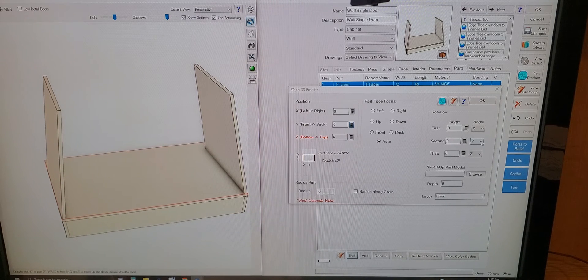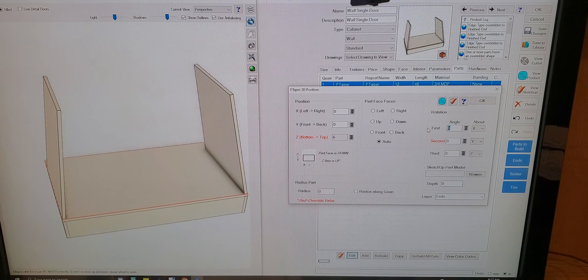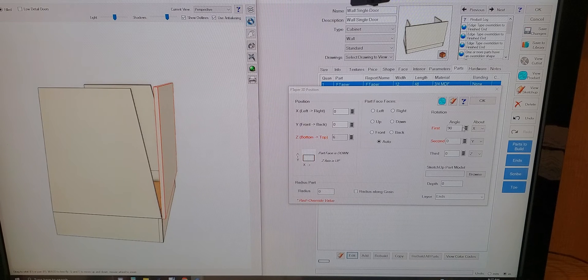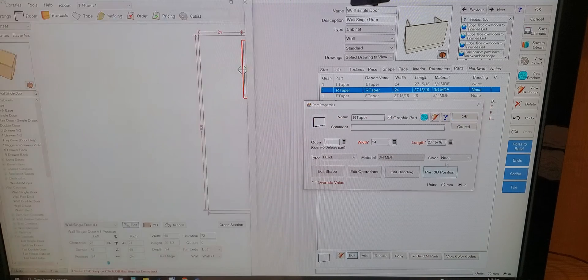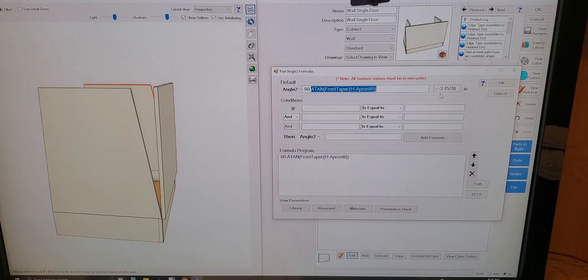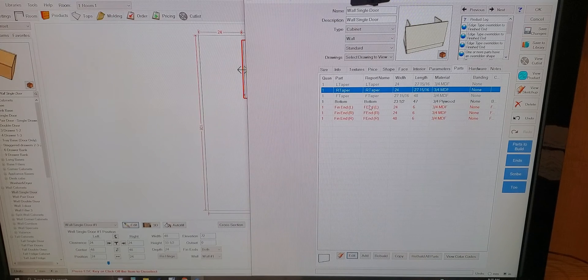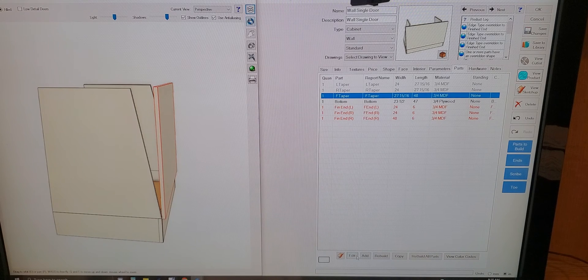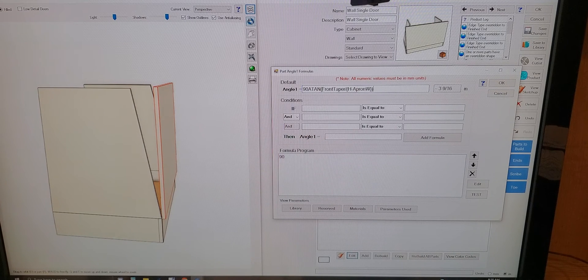Let's see what happens. The other one was minus 90 — no. There we go. So I'm going to close that and grab the formula I have for the angle — it'll have to be altered as well. For the 3D position, go back to our angle. We're going to have to change 'front_taper' to 'side_taper' here. I don't know if it's going to be plus or minus — doesn't matter, it's easy to change.